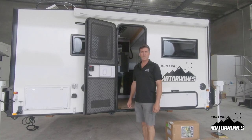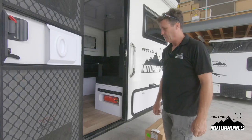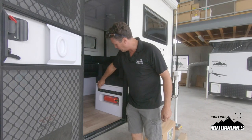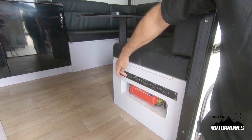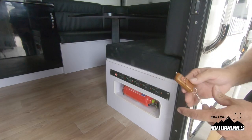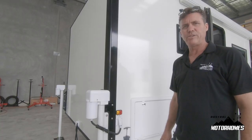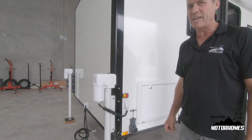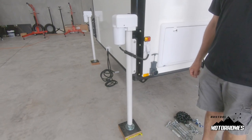In this instructional video we're going to go over all the operations of this 4.2 meter pod. Just inside the door is the master control panel for the leg operation. This is the master control switch. All of these switches here are separate ones for the legs. The remote operates all four legs at once. Please ensure that all legs are touching the ground simultaneously — they can never have one off the ground.